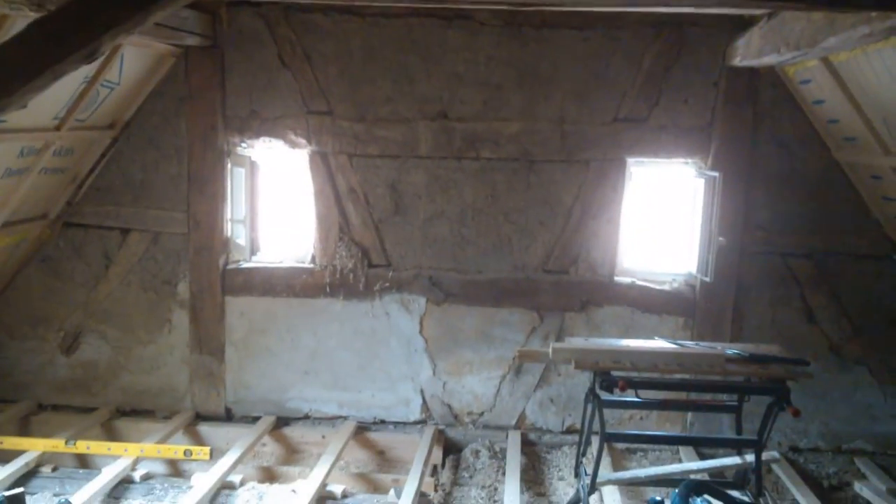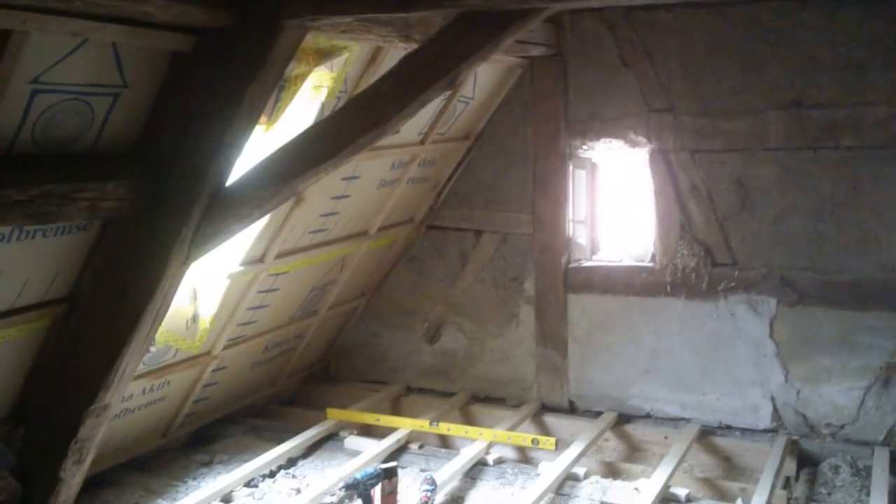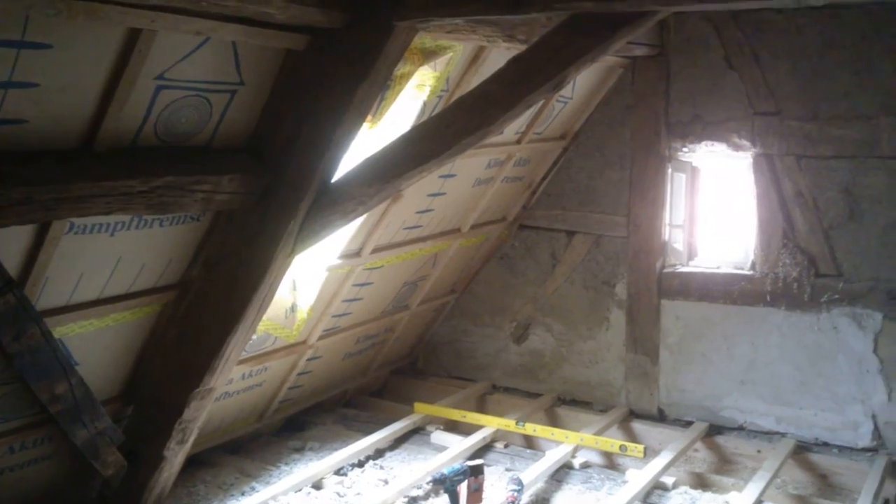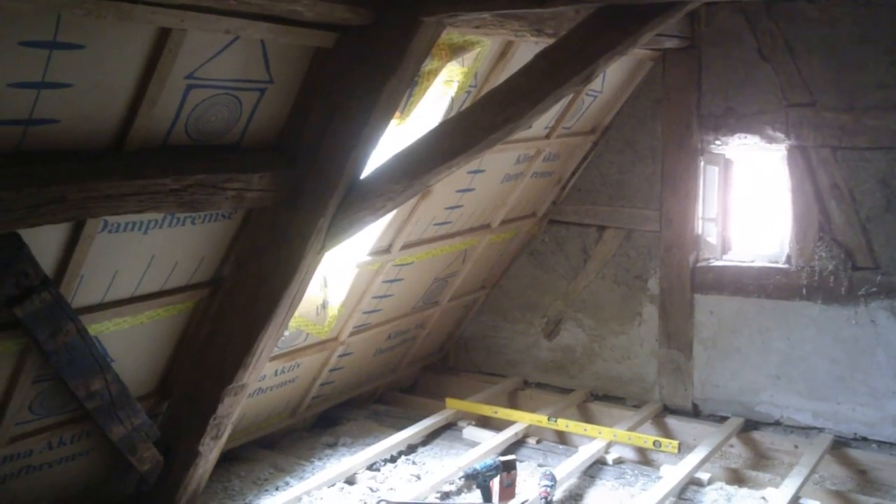You can see right up to the apex. This area will be partially closed off to give more storage space. The inner surface of the roof there has to be finished as well — with plasterboard or whatever — I haven't decided yet.